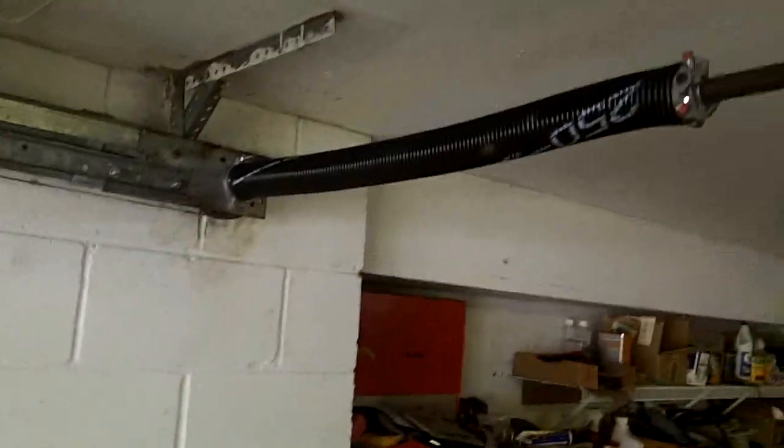Hey, how you doing? This is Garage Door Mike. Today we're going to show you a rear torsion spring job.